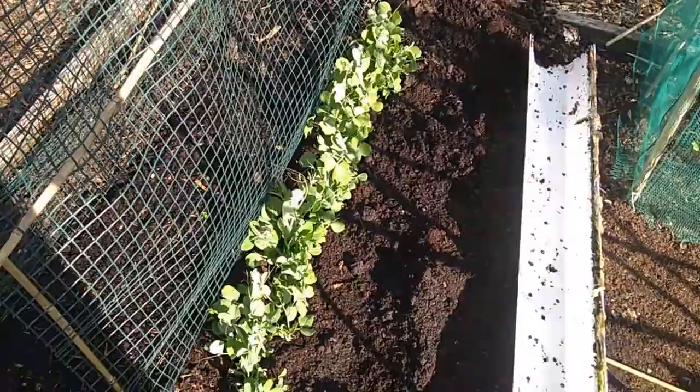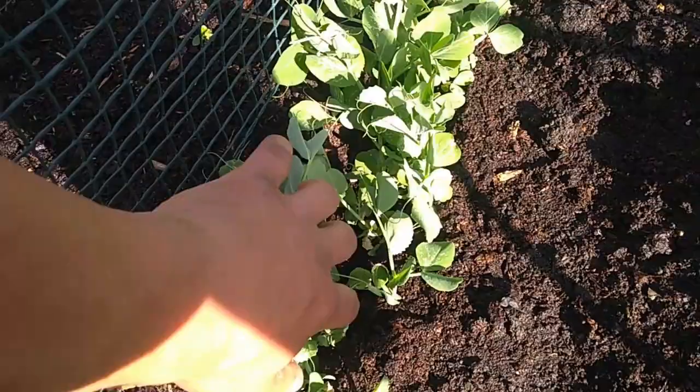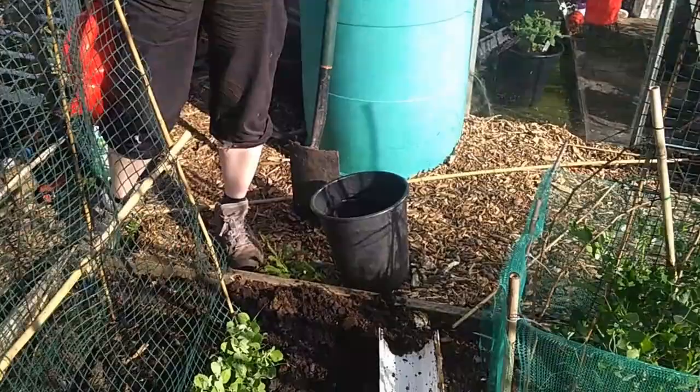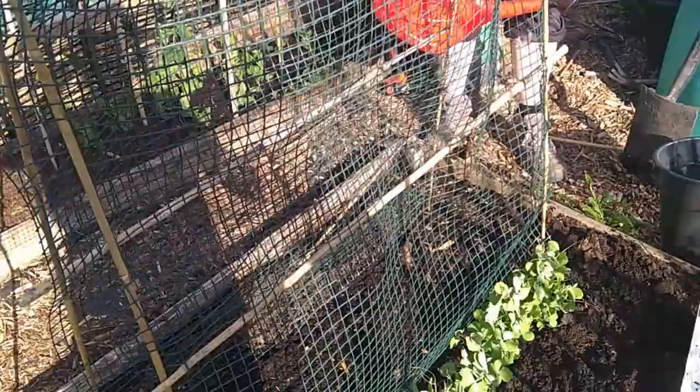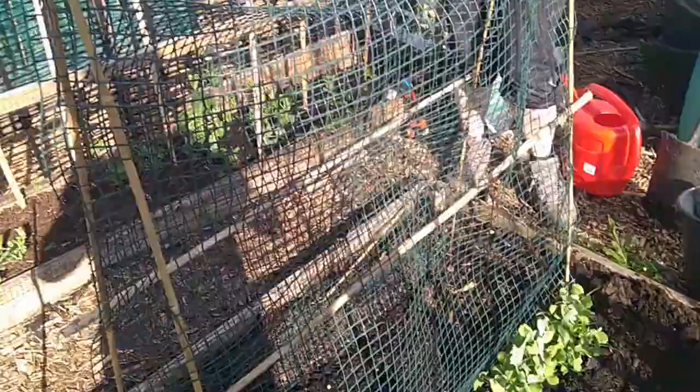Hopefully they will start to climb and find their way up the pea netting. We've got flowers on all of them — they'll be peas in a bit. Peas both sides, same with this one, but beans on that side. I want to get the climbing French beans on Joe's side facing Joe, and then peas on the other side. Happy days — peas for days!